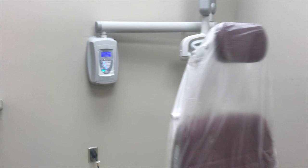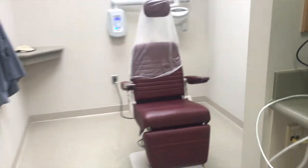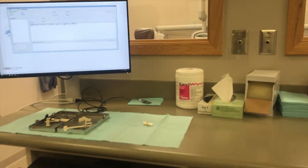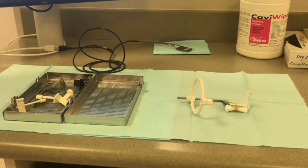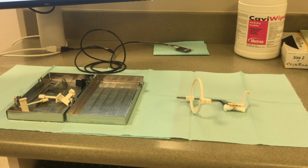Place a bag over the patient's chair and place barrier tape over the control panel. Put barrier tape over the mouse and x-ray exposure button. Retrieve a cassette, cotton roll, and rubber band for the bite block. Place two napkins down.